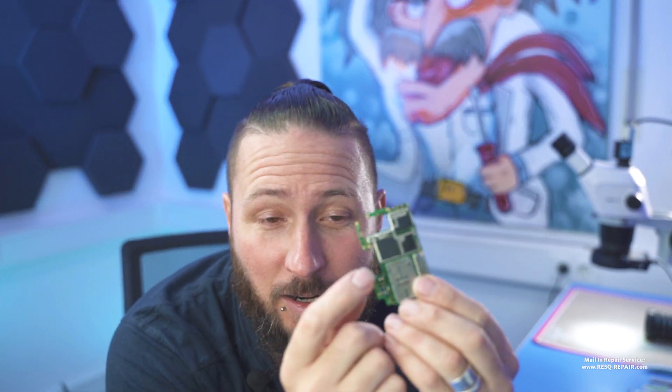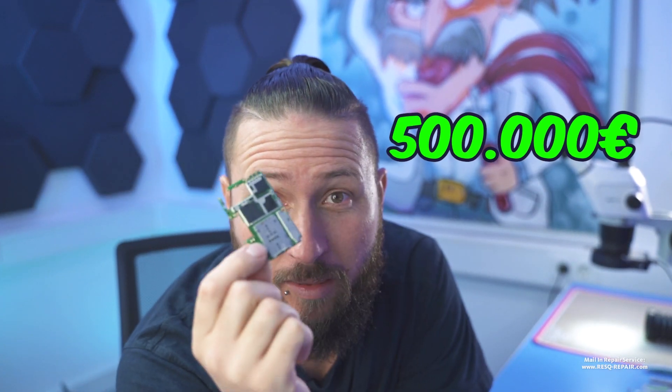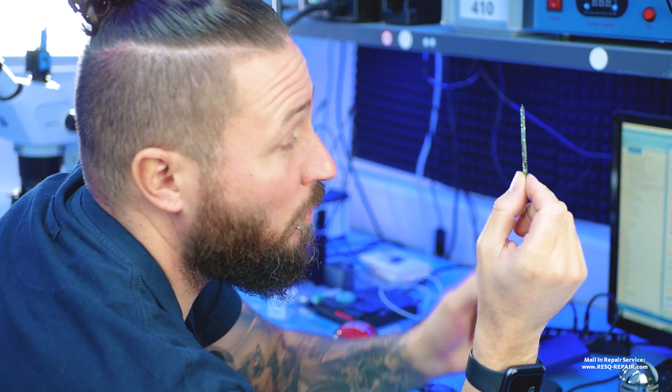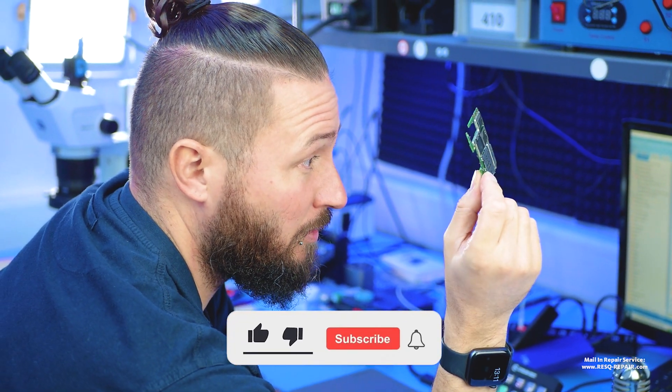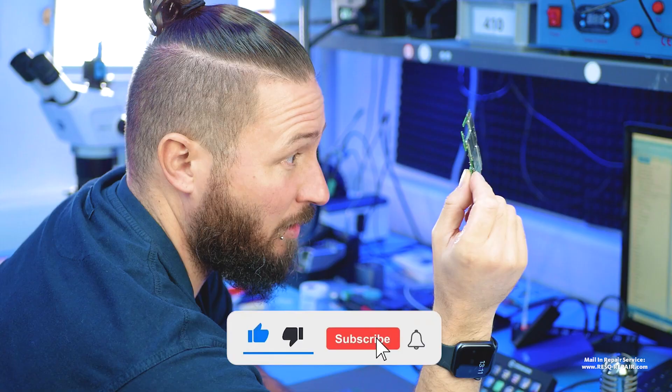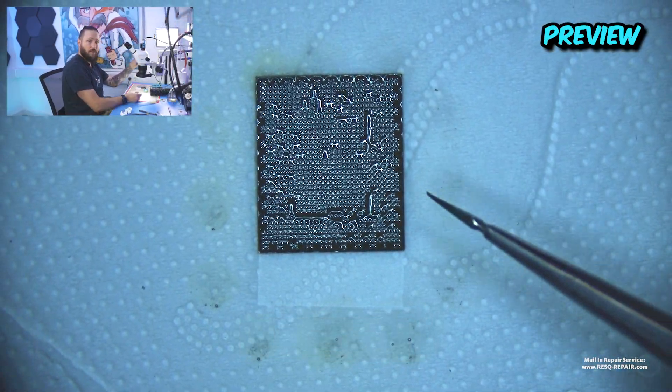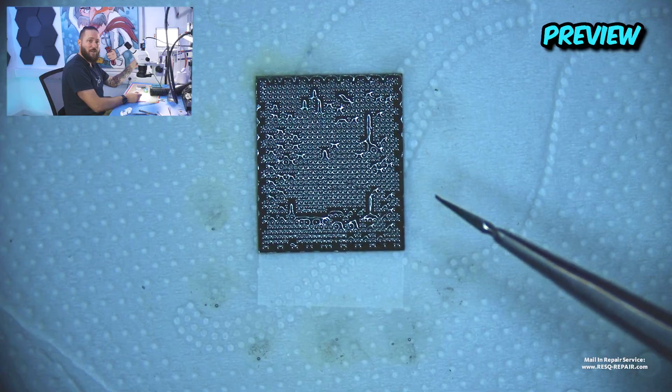On this logic board there are more than 500,000 euros in Bitcoin, and it has overvoltage damage. Our customer needs Google Authenticator to log into his Bitcoin account. For saving the bitcoins, we need the master key which is integrated in the CPU.